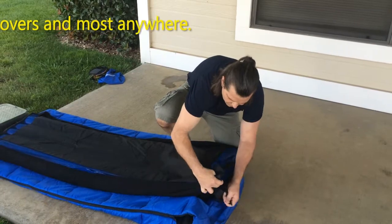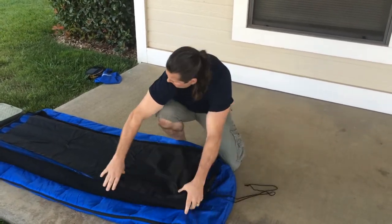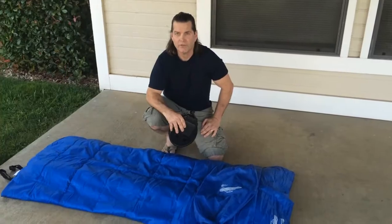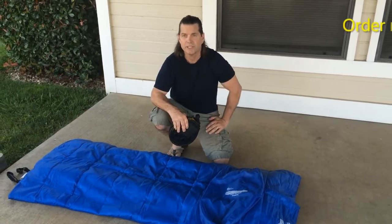There's a drawstring that closes the bag. And if you order right now from Amazon.com, it comes with a bellows float pump and the swimming pool float, free.